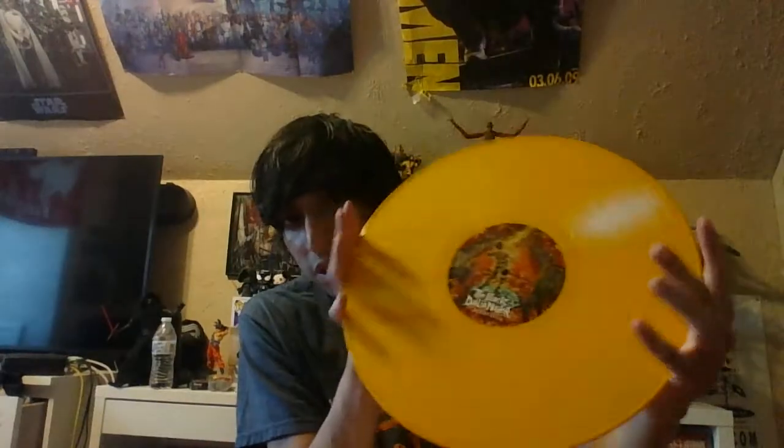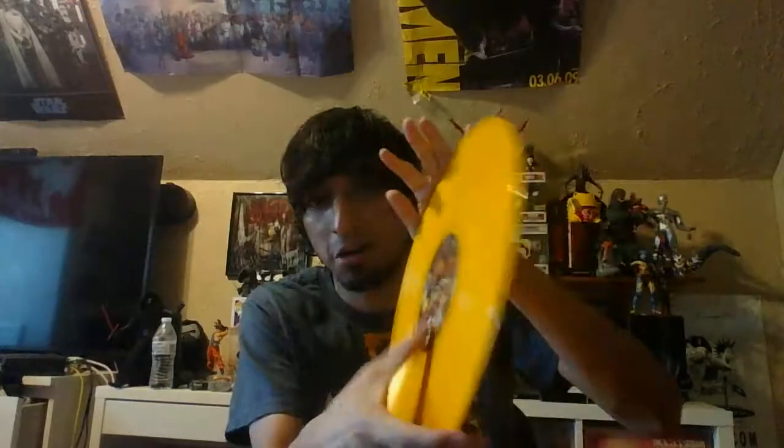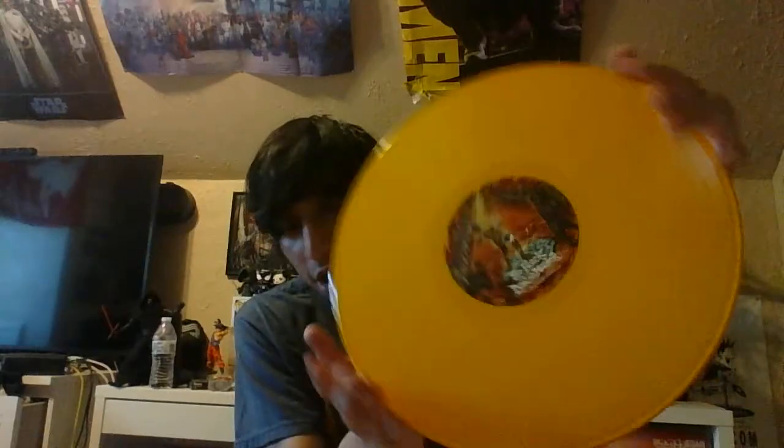There it is — it's a gatefold with lyrics. This is a repress from 2013 because it hadn't come out on vinyl before. It's on the yellow/orange/gold variant, which is the most common one — the one you can find everywhere. It's 180 gram; it kind of feels a little bit heavier.